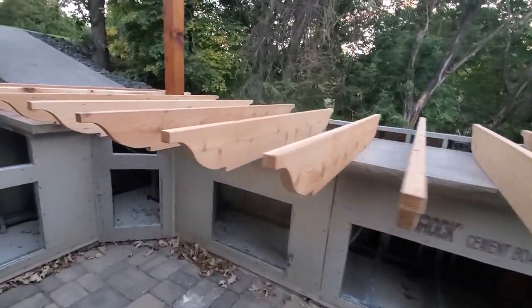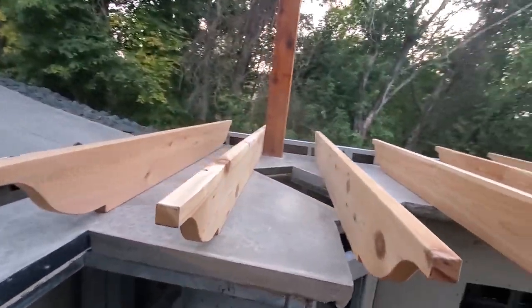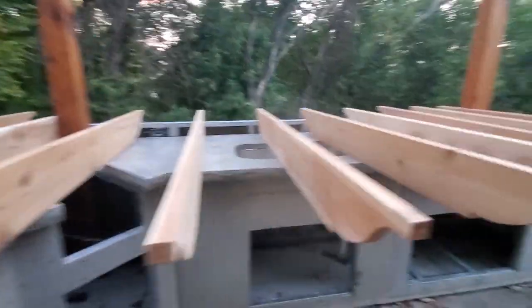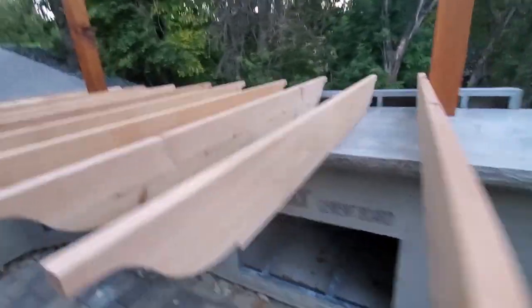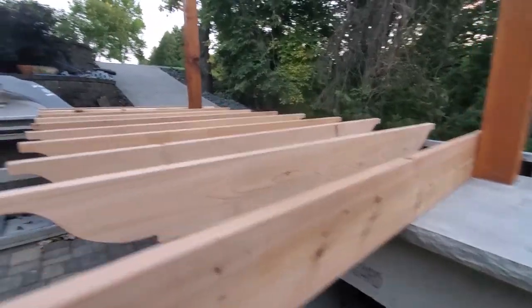Now we've taken time to lay these out, picking the good ends from the bad ends, good color, and start it on this end. These are the nicest edges, the most uniform color. I bundled the rafters and clamped them together.